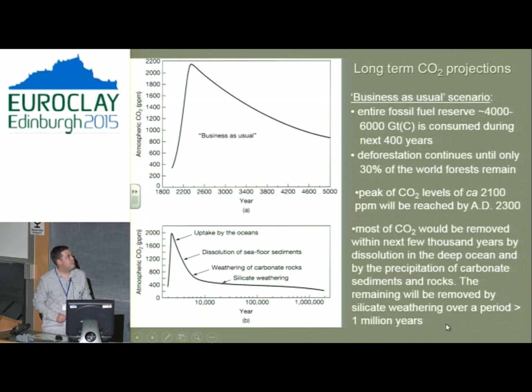If we have a business-as-usual scenario — all governments unconcerned about carbon emissions, we burn all the coal — we're going to plateau at about 2,200-plus million tonnes of carbon in about 200 years. We probably won't be around if that happens. But what's important is that minerals and rocks will eventually solve the problem we made ourselves. Give the rocks a million years and they should have got rid of all the carbon we put into the atmosphere — important for the planet, but it doesn't help us much.